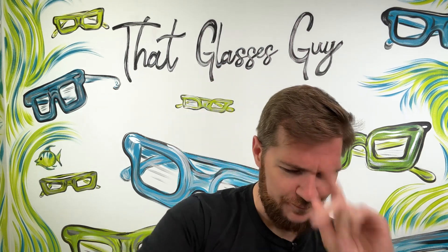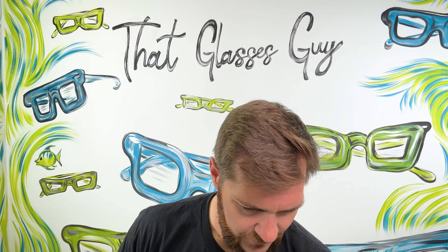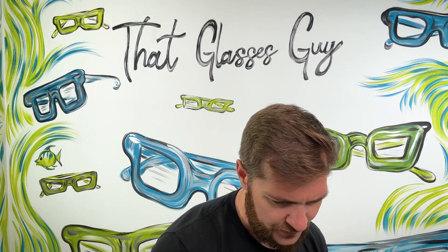This frame has been in their collection for as long as most people can remember. You have the classic tortoise colorway that you'll see everywhere — gets the job done, clean, easy to wear, and available in a host of different lenses, pretty much all of the colors. Maui Jim's website is notoriously difficult to navigate now, but the lenses are super thin glass, which brings a lot of value for the $280 price point.